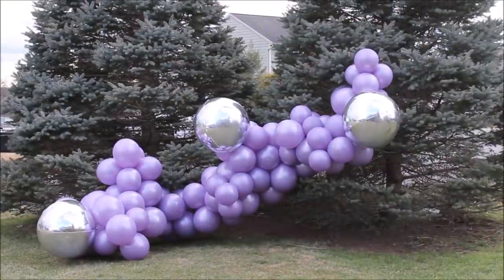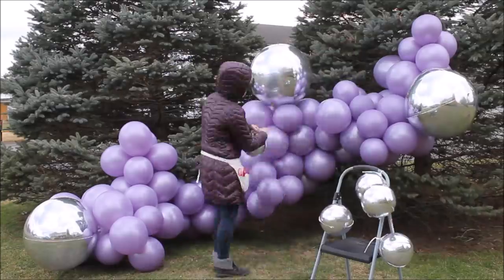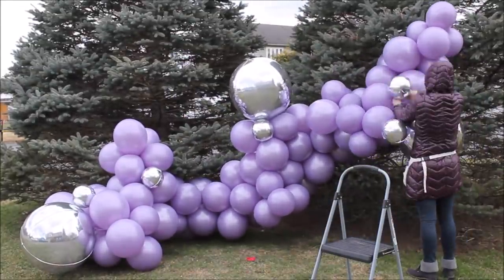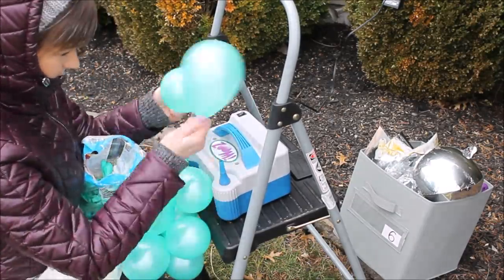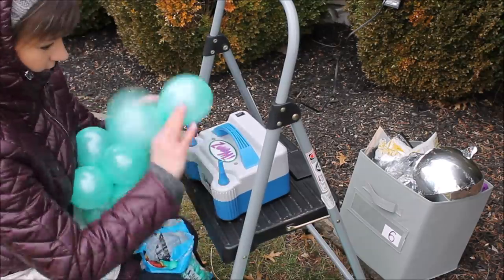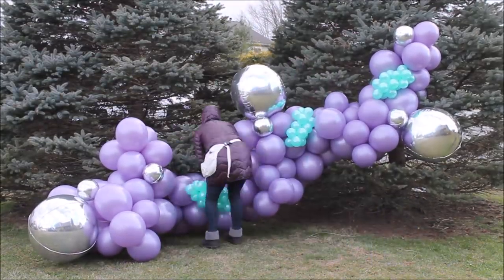That added so much fullness! Now let's inflate smaller sizes — the 5-inch latex balloons. With my 5-inch balloons, I inflate them and tie them into pairs, then from pairs I make quads, and then tie quads together to create smaller size balloon garlands. I then attach these smaller garlands to the main garland with rubber bands.